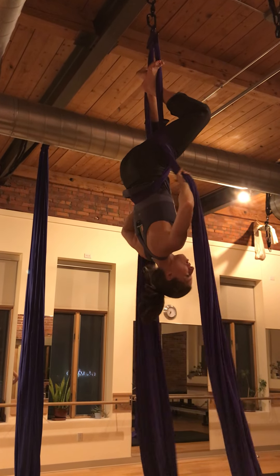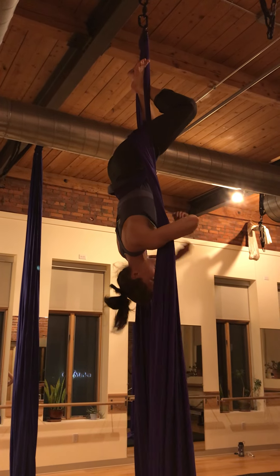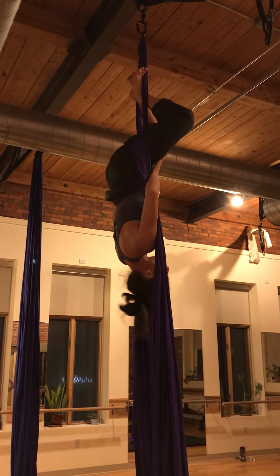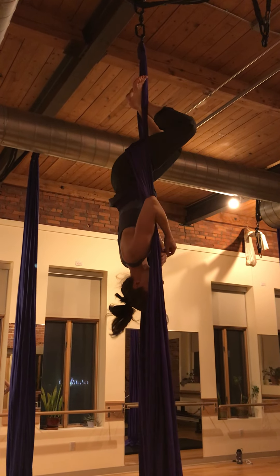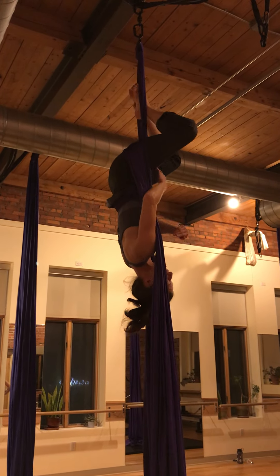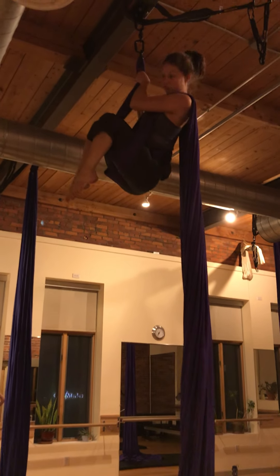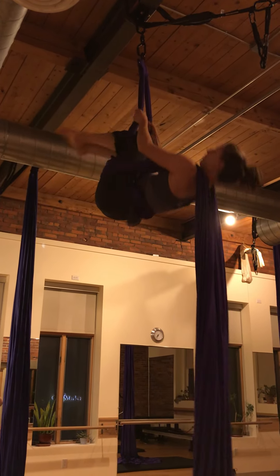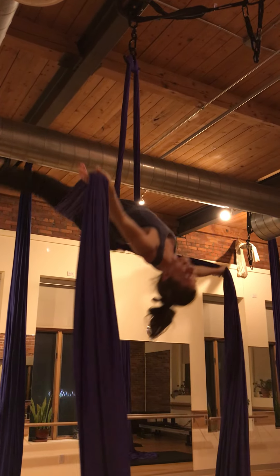Now, I already have my thigh wraps on. You know how when we climb up — crochet — we put the thigh wraps on? They're already on. I'm not going to go up because I'm out of space, but if I were to climb up here, that would be my drop prep. If I don't want to do that anyway, I can just play with a little tick-tock.